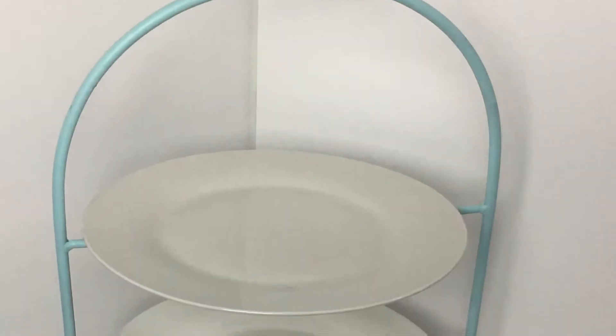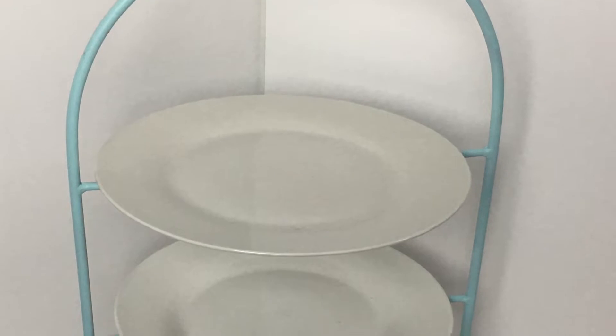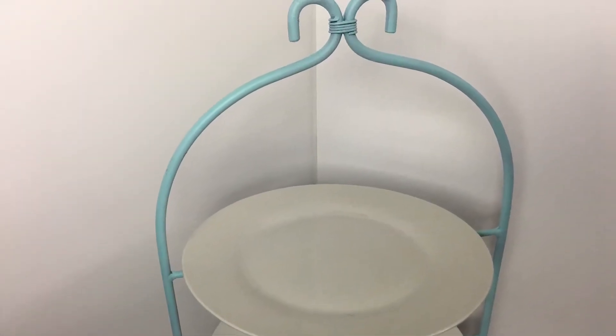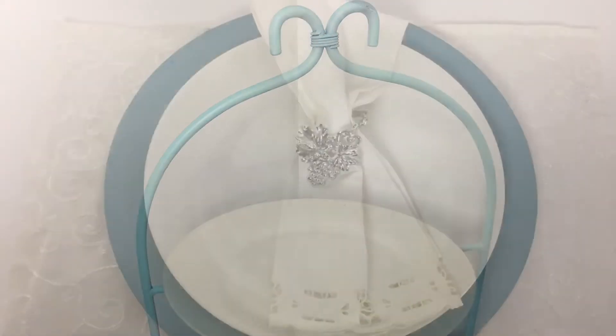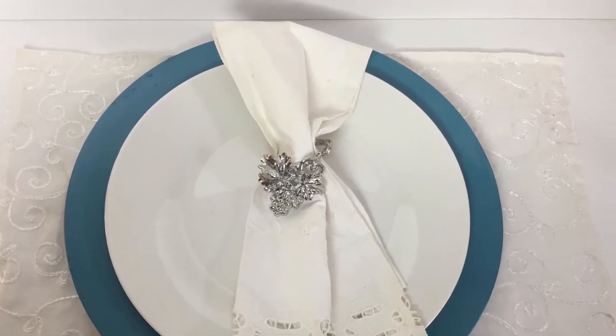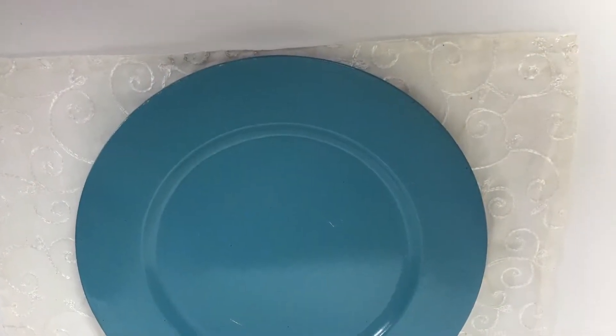The first thing we're going to look at today is just a simple white plate. I've used it in my plate rack and I also use it on my table. This plate rack originally was gold and I spray painted it blue because I wanted it for the spring season. And here we have the white plate on a blue charger — the blue charger was originally a gold charger that I spray painted blue.